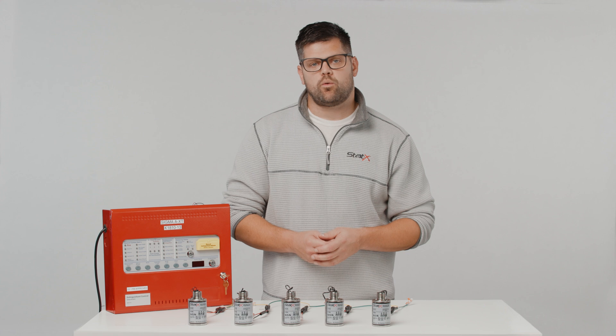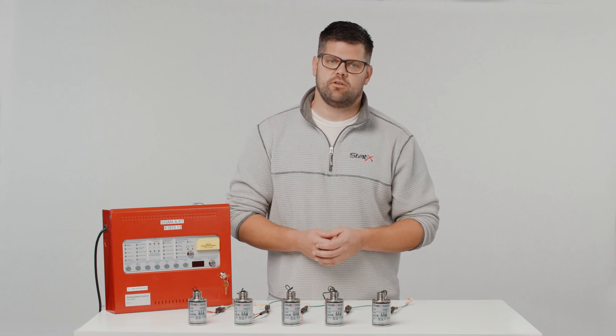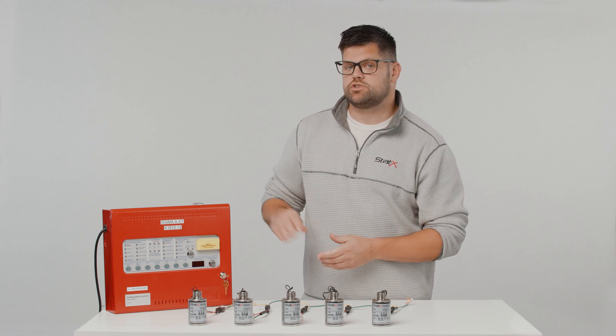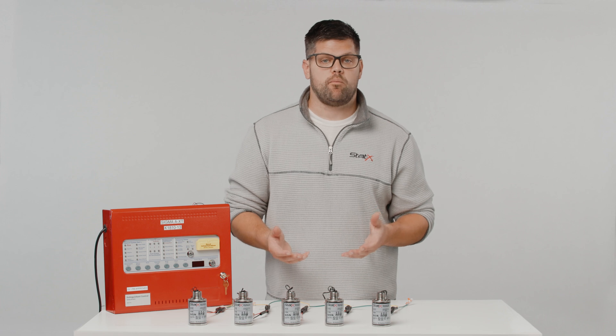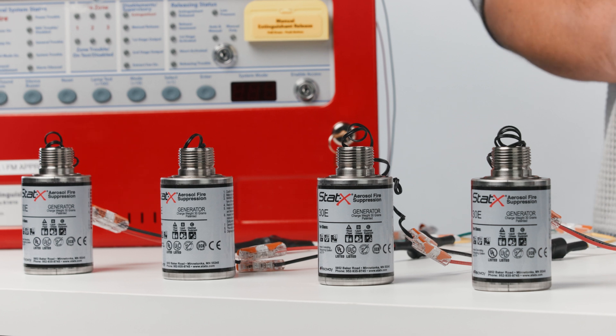There are multiple ways to connect wires, and it's important to use best practices or industry standards in your location. If there is an improper connection, keep in mind this could result in a panel alarm going off, such as a supervisory alarm, or it could potentially charge the capacitor and you may inadvertently fire a statics device. Therefore, it is imperative that all EPDs be handled in a manner which assumes they will initiate the aerosol generator. I cannot stress that enough.